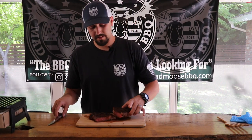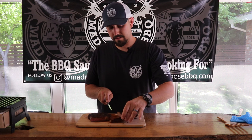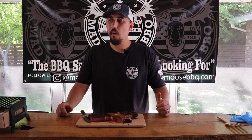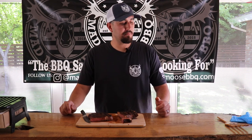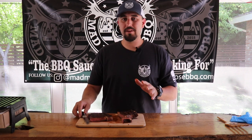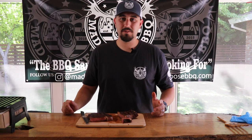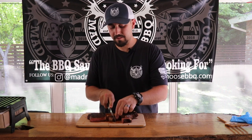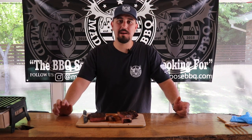Last thing we've got to do is give it a taste. I already know it's going to be good — it's got Mad Moose Barbecue rub on it. Perfect. If you tasted this and I told you we cooked it on a 13 by 9 inch portable grill, you probably wouldn't believe me. It's honestly that good. Cooked absolutely perfectly.